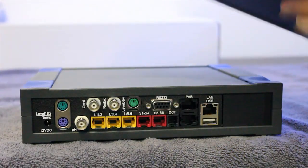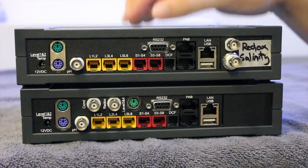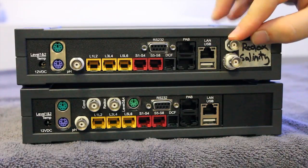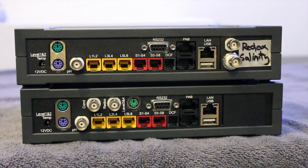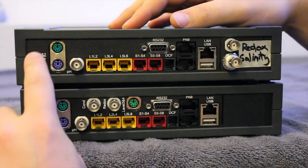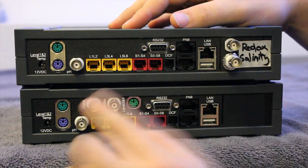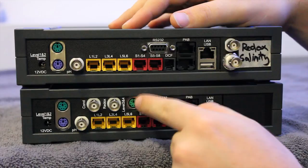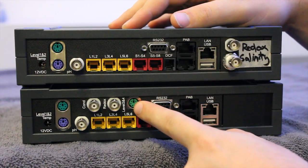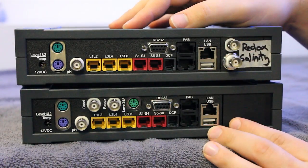Here in front of us we have the 3.1n and the 3.1nex. Please ignore these two inputs here as these are an expansion card which we'll go over shortly. Going from left to right, the main difference between the two is that the EX includes conductivity, redox, and an additional level sensor port which allows you to have an additional two level sensors. Other than that, the two units are actually pretty much the same.